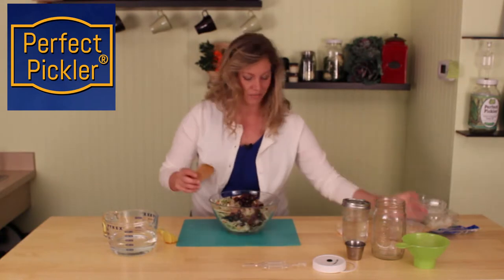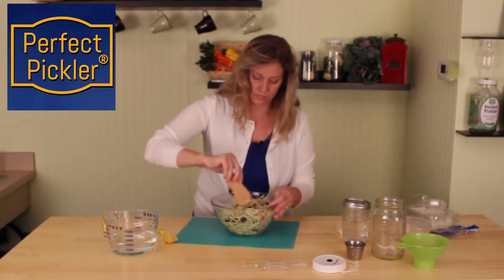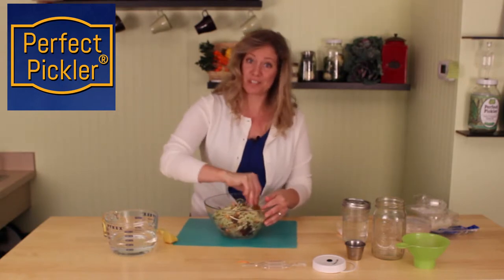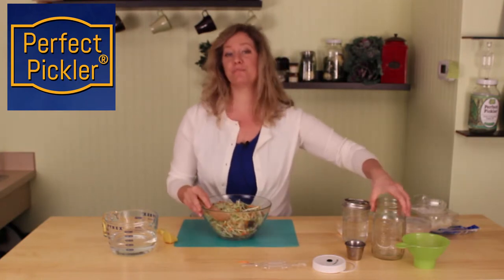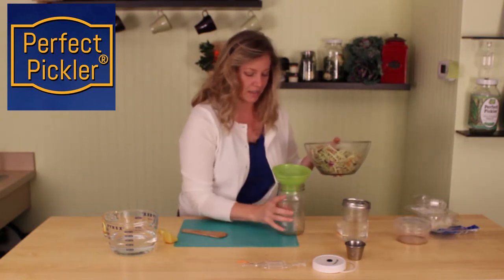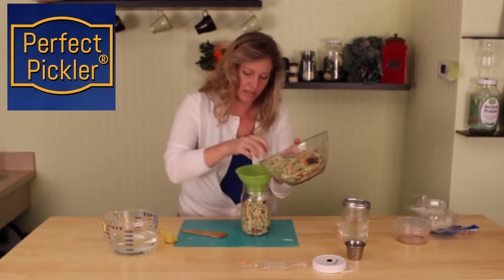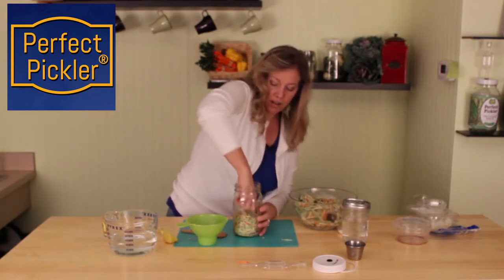It's going to be really yummy. We're going to mix that all together, and all we have left to do is pack it in our probiotic vegetable fermenting kit. I'm going to actually use my hands — a little easier to accomplish it. Every so often I can stop and just kind of push it down, make sure we get it all into the jar.